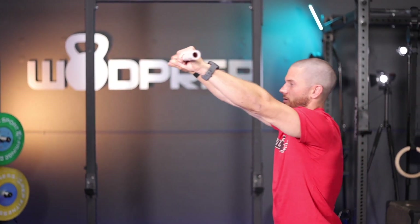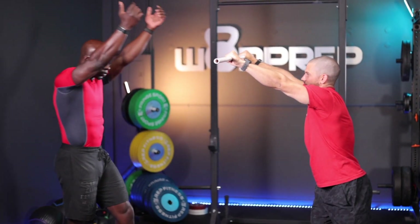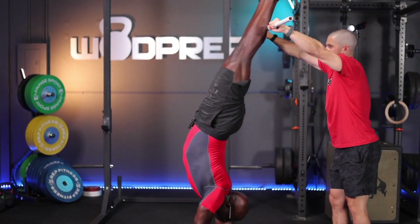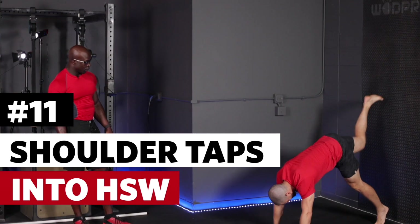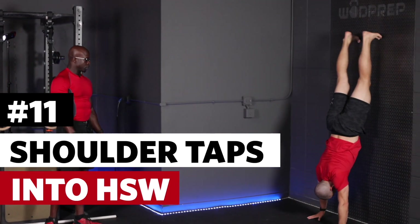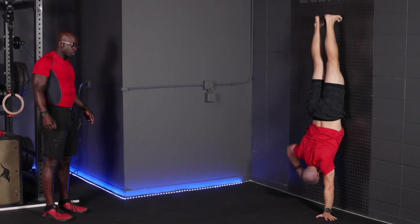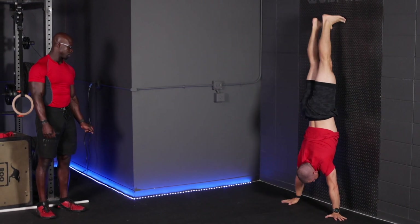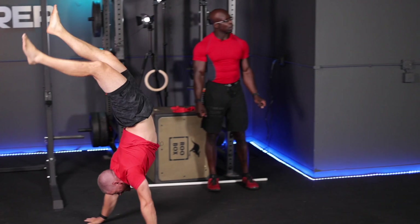Try not to kick you — you're good. Nice small choppy steps. So you do your wall walk, do your shoulder taps — one, two, three, four, five, six, seven, eight, nine, ten — and then kick away from the wall and practice walking.